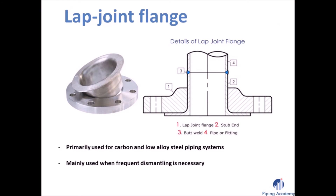The lap-joint flange is primarily used for carbon and low alloy steel piping systems and is mainly used when frequent dismantling is necessary. Please note that lap-joint flanges always come in two parts: the actual lap-joint flange and, in addition, a stub end.